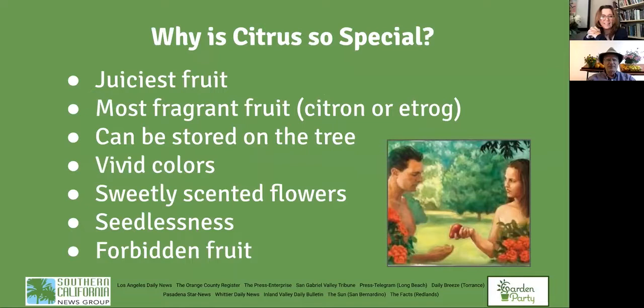Let me say a minute about why citrus is so special. Things we take for granted — it's the juiciest fruit, easy to make juice from, and it's the most fragrant fruit, especially the citron or the pomelo. If you want to freshen up your kitchen or living room, put a couple of these pomelos on the table. The smell is very, very divine. But how did citrus get to be the iconic fruit of Southern California?